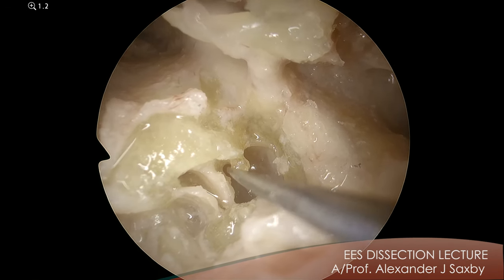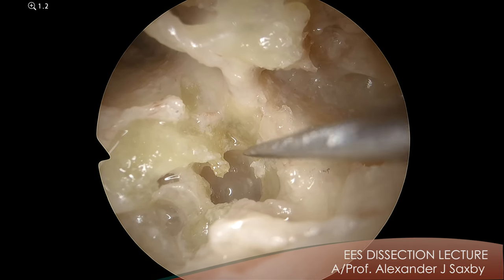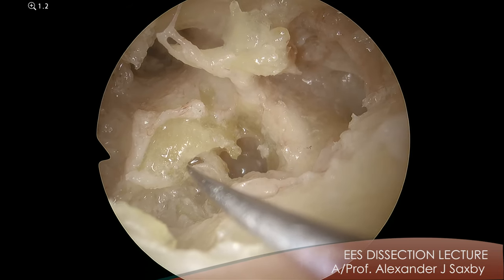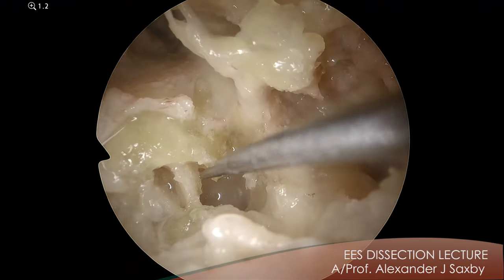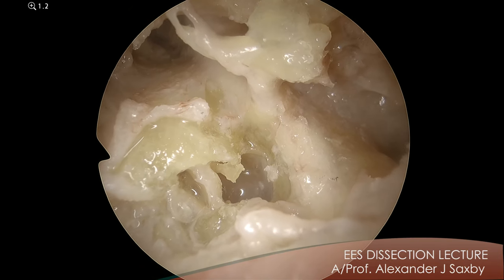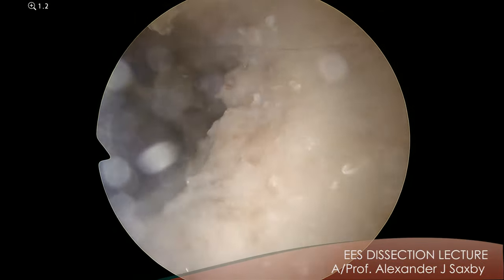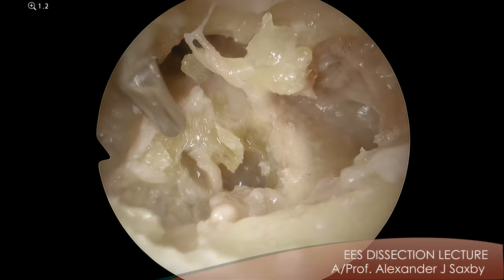I'm going to peel the round window membrane down, and you can see that enters the scala tympani, which is separated from the vestibule by this wall — the osseospiral lamina with the basilar membrane coming off it. So above the osseospiral lamina will be the scala vestibuli, and that opens into the vestibule where the cochlear duct is. Sound waves pressing on the stapes send pressure waves through the scala vestibuli, up and around the cochlea to the helicotrema, down the scala tympani, and then out of this window here. I think seeing it with your endoscope will make this the clearest it's ever been. So I'm going to curette just this part here and you'll see the classic view of the cochlea.